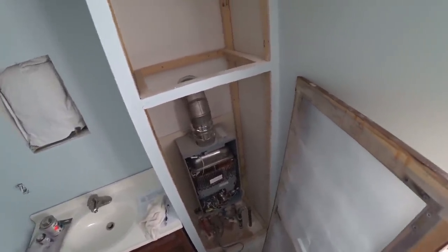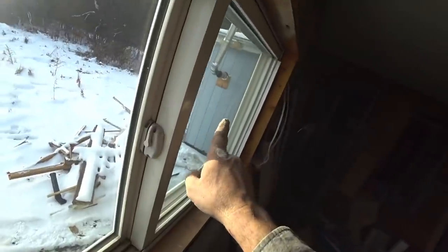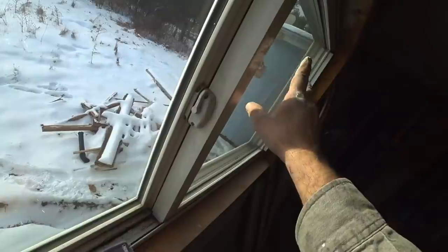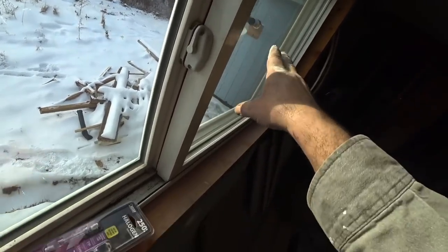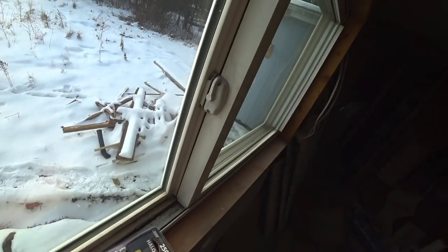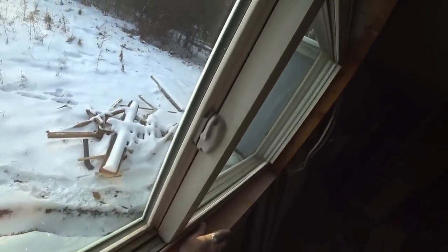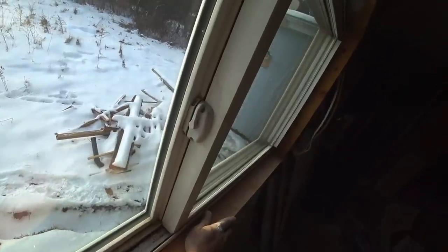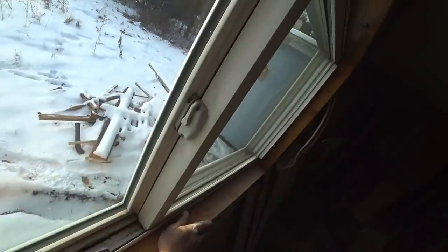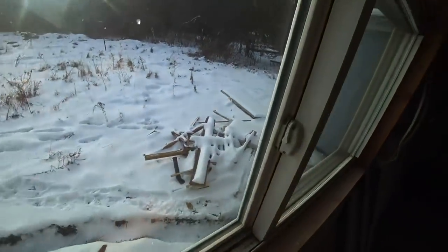Then they're saying my terminus is wrong. I kept asking - do you mean the cap on top of the vent pipe, the vent cap? They just kept saying terminus. I'm saying the terminus IS the vent cap - they wouldn't confirm it. We sat there talking and talking. Finally the lady said she's going to escalate this and transfer me to somebody else.